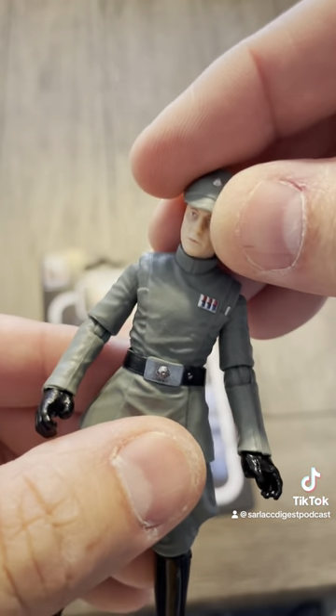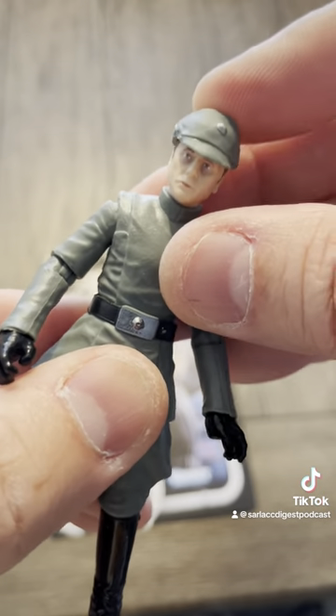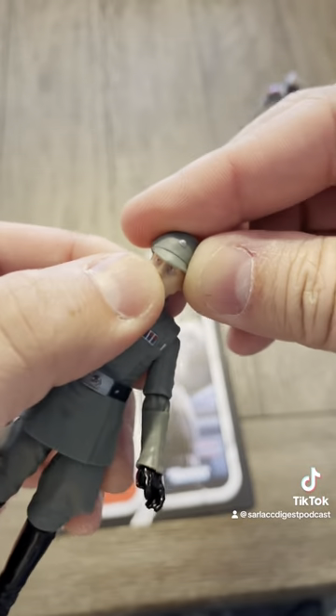He does have a removable hat, which is pretty cool. I don't know if it was necessary, but that's really cool. It does kind of make his hat look a bit big on his head, but otherwise I like it.